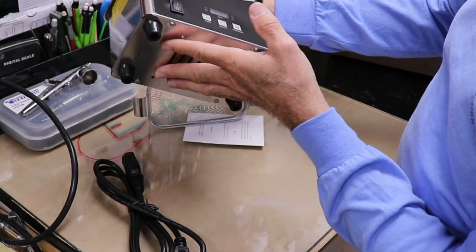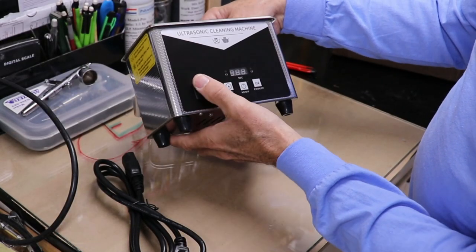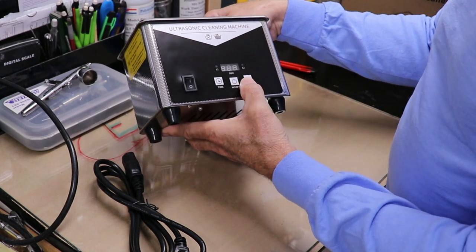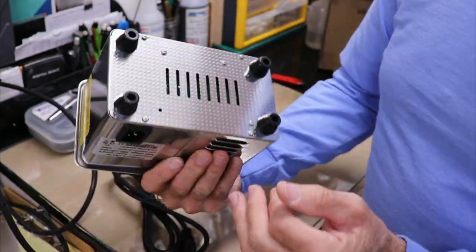It's got a nice finish and it looks pretty nice. We've got an on/off button, a timer, and something they're calling 'exhaust' — I'm gonna have to read about that. It looks pretty nice and tight, nicely built. Hopefully it'll work at least as good as it looks.